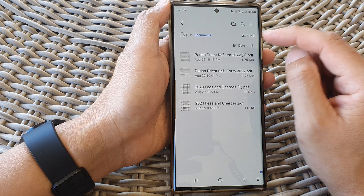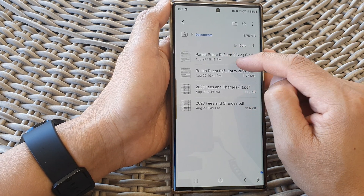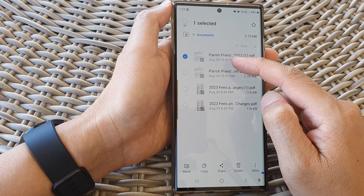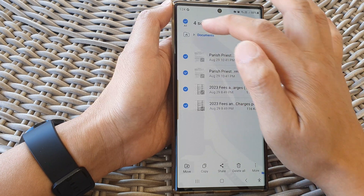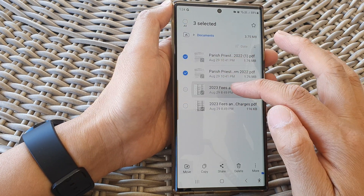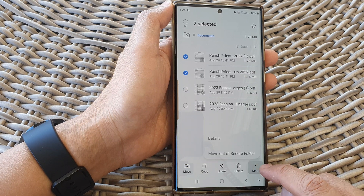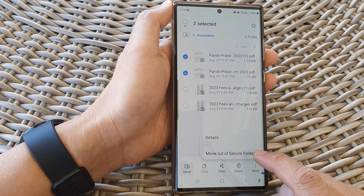So let's do it again. First, touch and hold on one of the files. Then once you are in selection mode, you can select all the files or only the files that you want to move. Then tap on more and then tap on move out of secure folder.